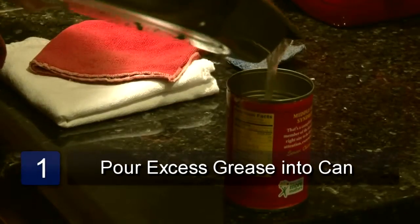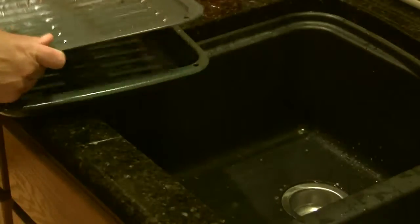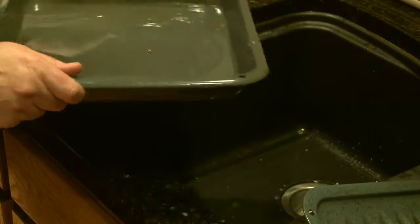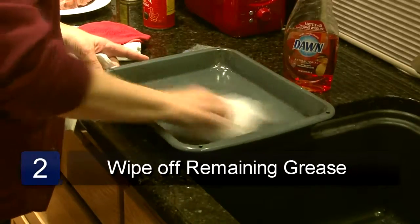The first step is to pour off any excess grease into an empty tin can. You should never pour grease down the drain in the sink because it can easily clog the drain. Next, wipe off any excess grease with the paper towels and throw them away.